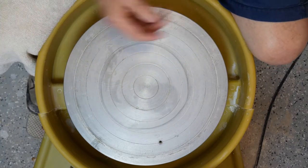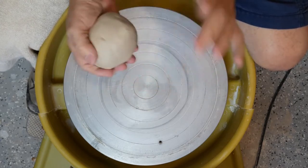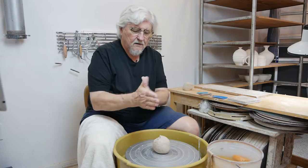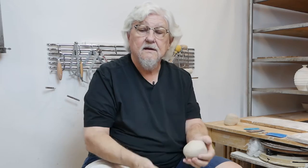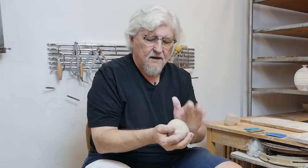I have a couple balls of clay ready — this one is one and a half pounds. To start with, you want your clay to be plastic: not too sticky, able to bend without cracking, and even all the way through. Out of the bag, you could just bang it into a ball, but it's easier if you wedge it a little bit to get those particles flowing and soften up the clay. Then tap it into a ball.